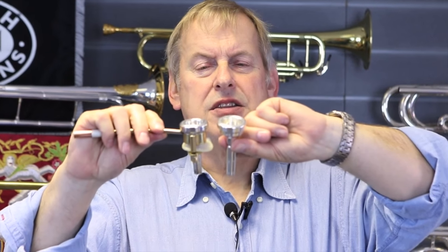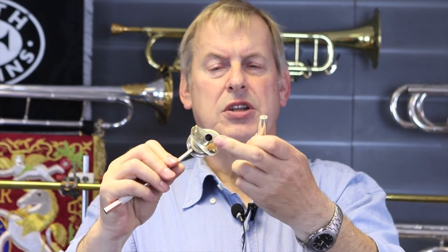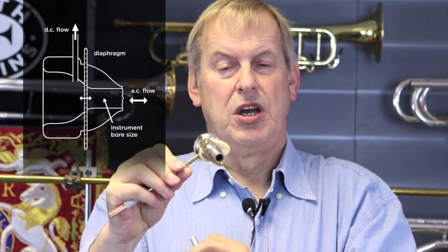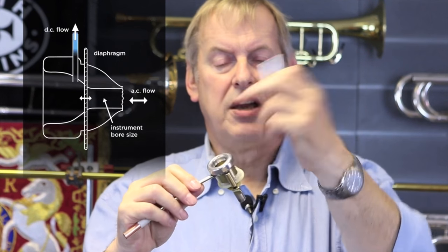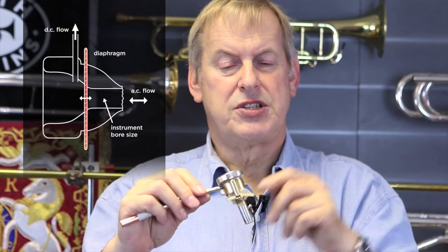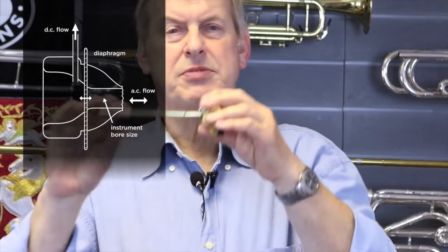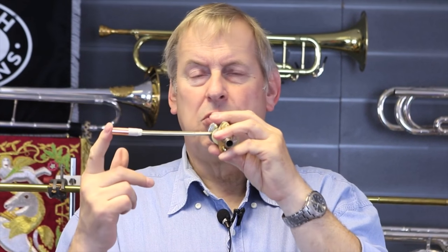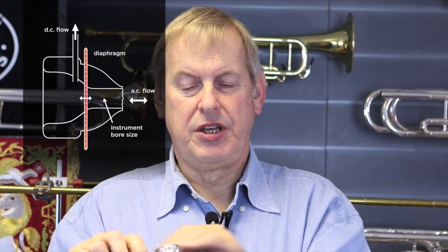This is the regular mouthpiece which has a cup, a restriction, a small part, and then a back bore which goes into the instrument. I have copied that into another mouthpiece exactly the same, except I've bored the back of it through the bore of the instrument. At half an inch the top part has got a hole in the side, and underneath that I've put a diaphragm to separate the two parts. So if I try and blow into this mouthpiece, the air will be redirected this way.